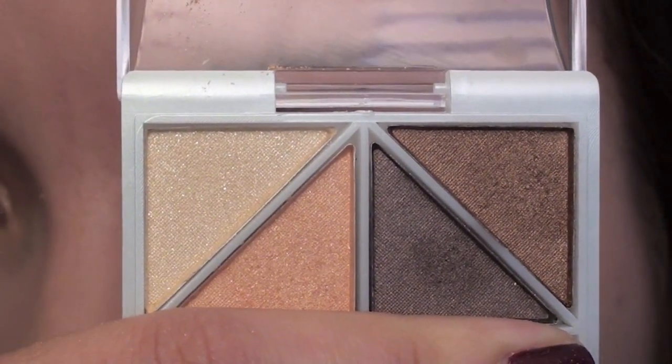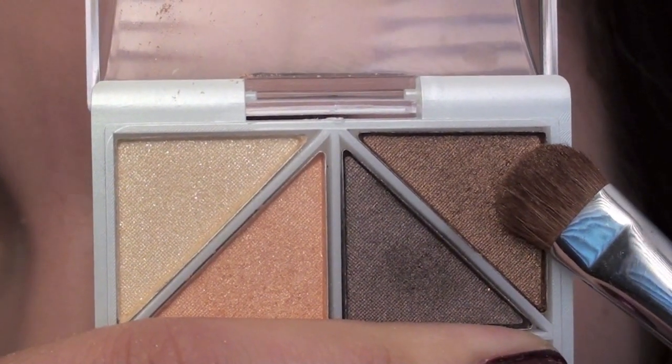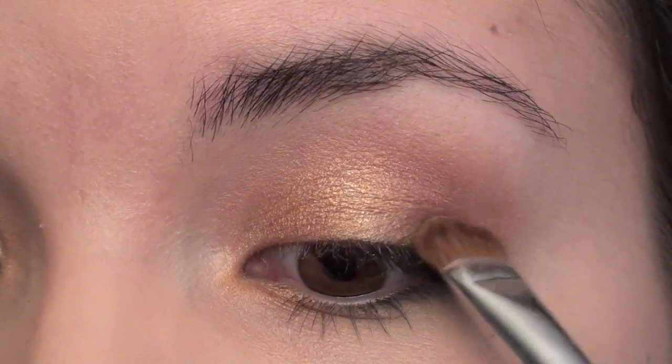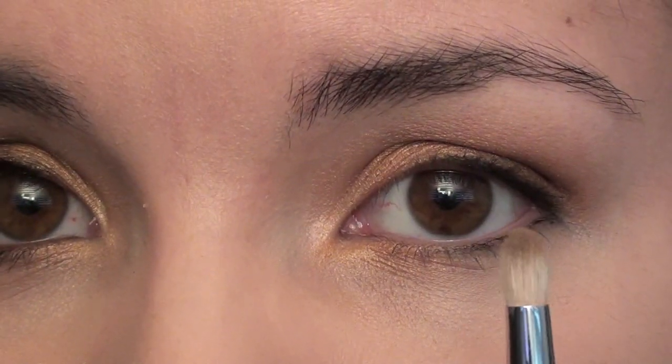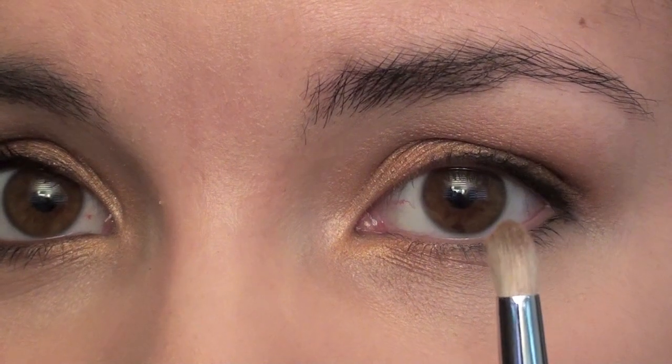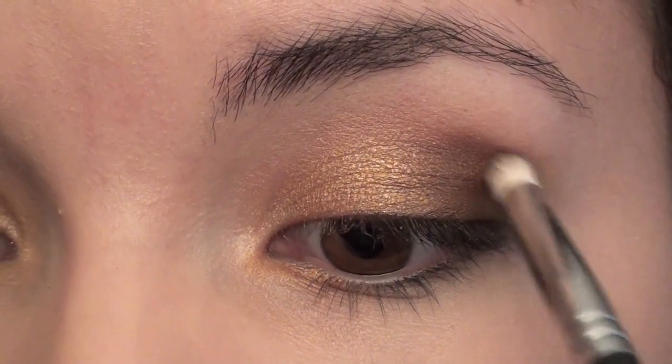Still using the same brush and the same quad, I'm going to be using this medium shimmery brown color. I'm going to place this color on the outer half of my lid. Then I'm going to get a little bit of that same brown color on my Sigma SS219 brush, and now I'm going to work it into my crease and outer corner.